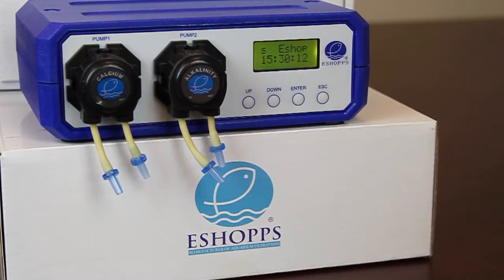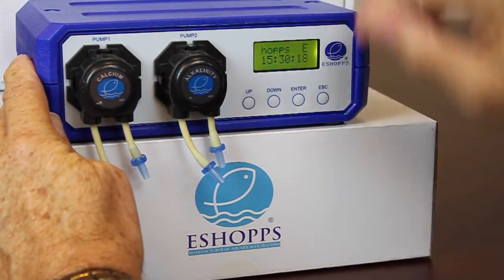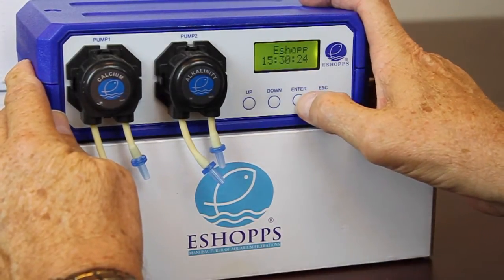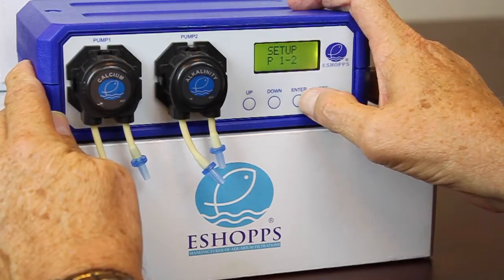Now that we've got the clock set up, let's go ahead and get the program started. The clock is set — it should say eShop across the top with the time below. We're on military time, so it's a 24-hour cycle. Let's go ahead and hit up to set programs and hit enter.